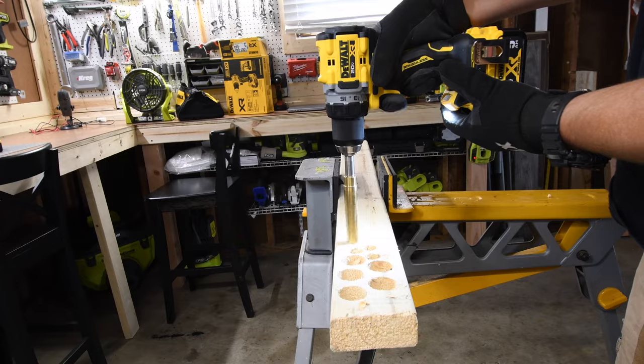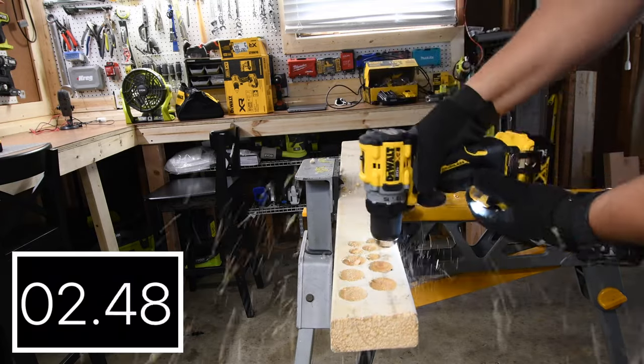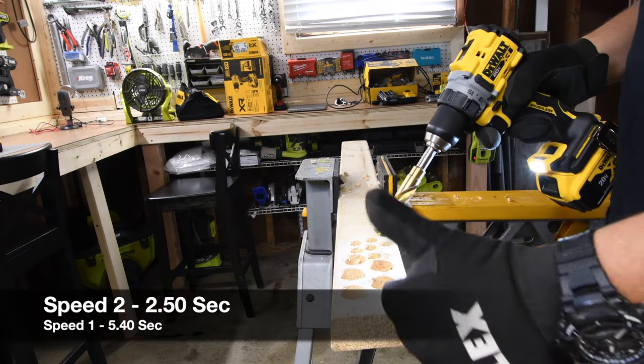Now let's go to speed two. Speed two does a lot better, it really does — 2.50 seconds on speed two. What a difference.